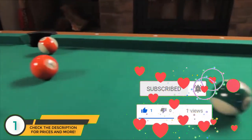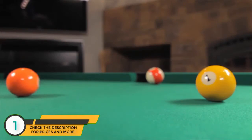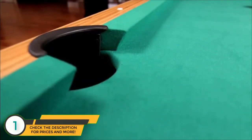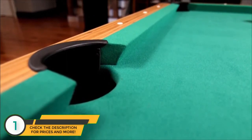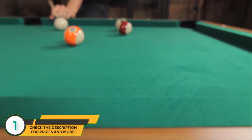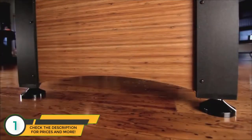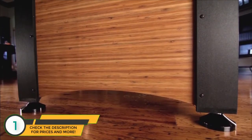With a double sealed MDF play bed, the tabletop offers a consistent roll and resists warping. The playing surface is surrounded by five and a half inch wide wood grain laminate rails covered in rubber cushions that provide excellent rebound, making bank shots a cinch.